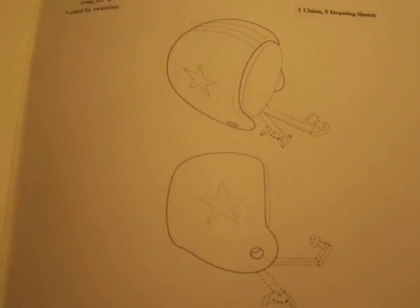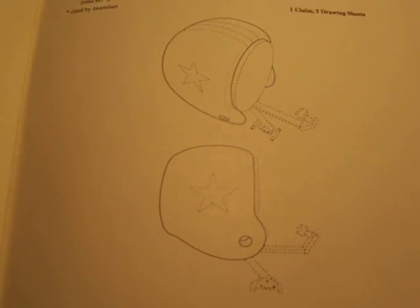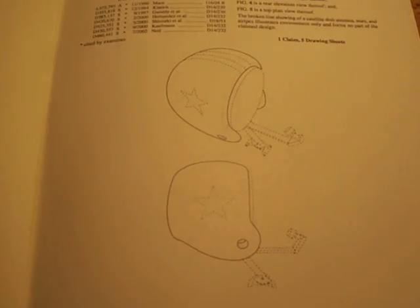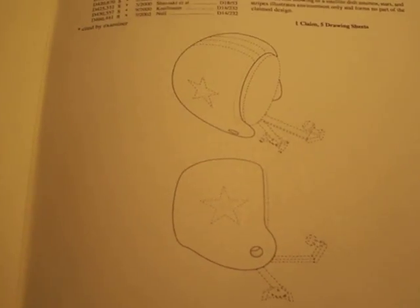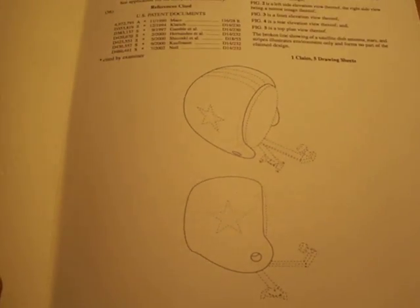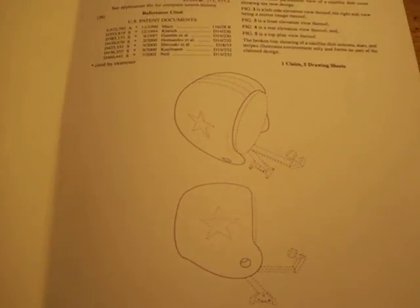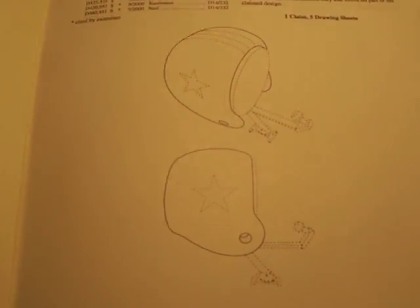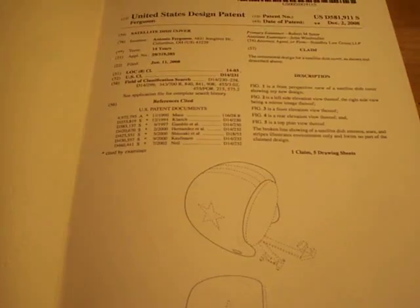As you can see I'm a diehard Cowboys fan. I'm from Columbus, Ohio, so I'm partial to the Browns and the Bengals as well. Actually I like all the teams — I love football period, all college teams. Go Bucks! I was born at Ohio State University. This is my patent design.